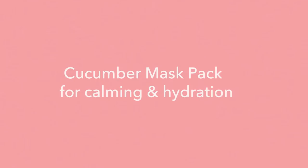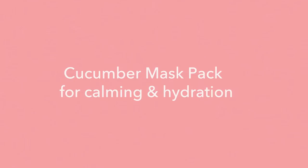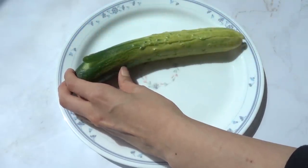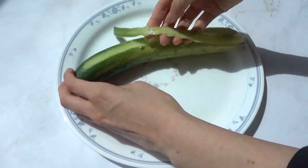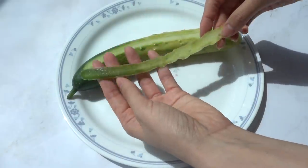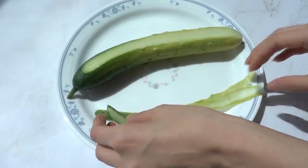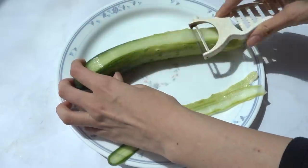Now let's move on to our DIY mask pack. All you need is any aloe vera lying around your house, one cucumber, and a vegetable peeler. After washing the cucumber, all you're gonna do is peel it using the peeler — very simple, peel from top to bottom and just repeat this over and over again.